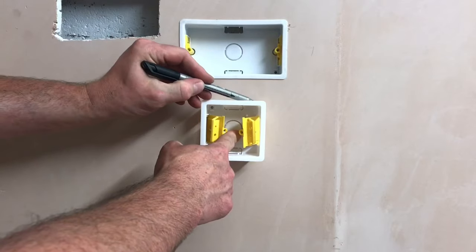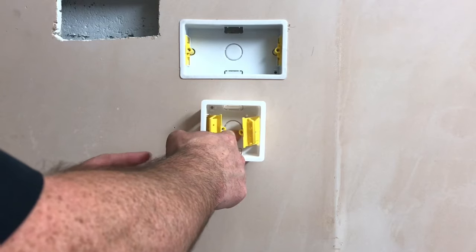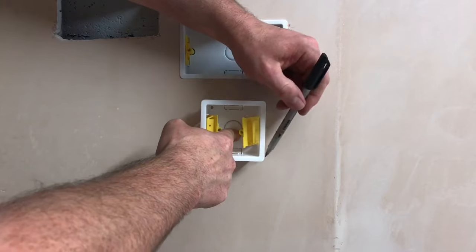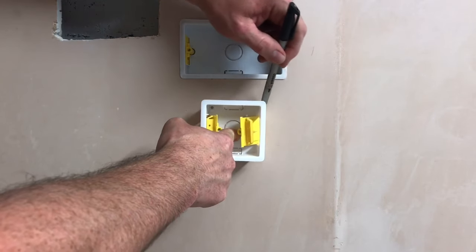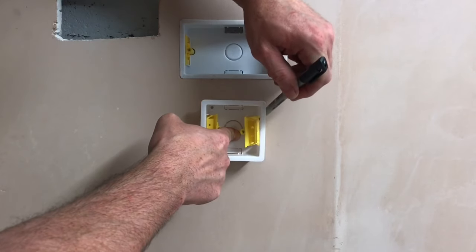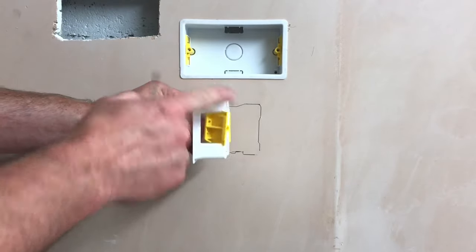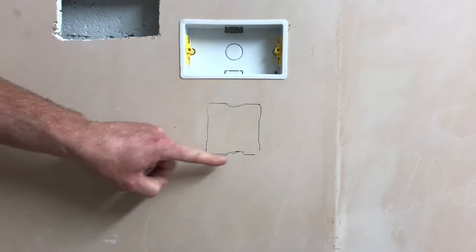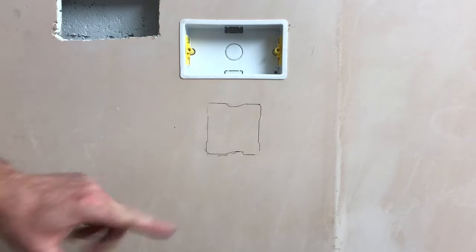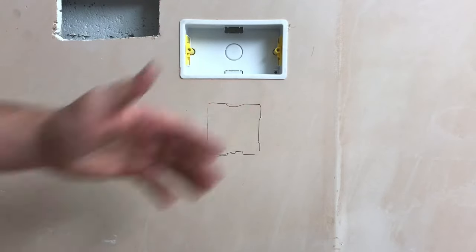I'm going to draw around that box with a permanent pen — hopefully I've got it reasonably level. So with the outline of my box now marked out onto my wall, it's not just a case of now rapidly going in with the pad saw and cutting out this shape, as we don't know if there's any timber or metal frame behind here.